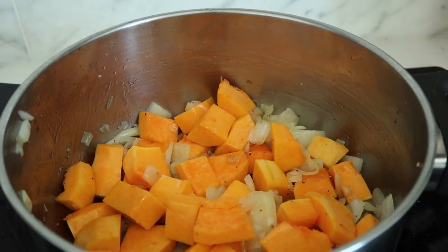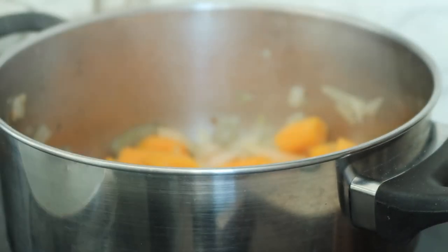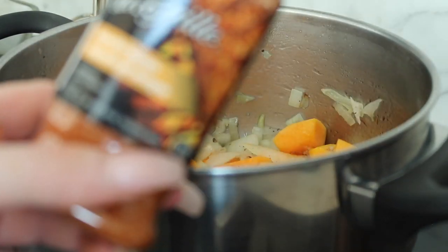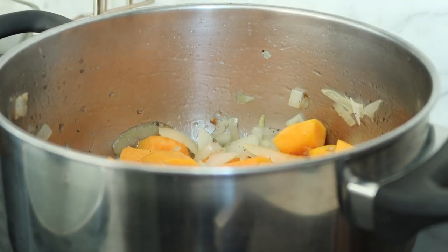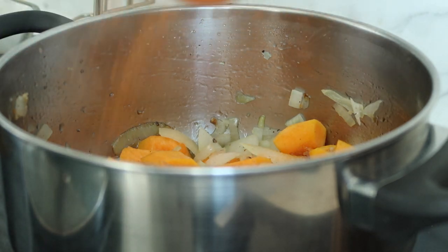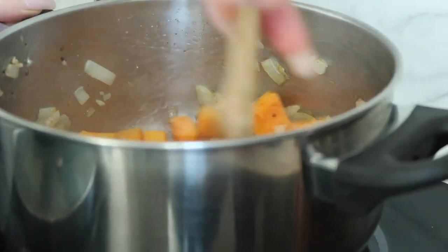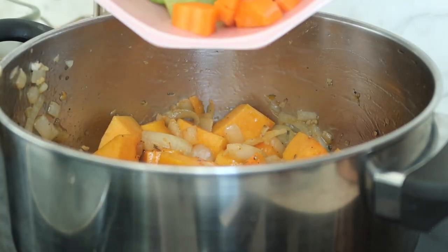I put a lid on that for like two or three minutes. I'm also gonna add my seasoning — the mango chipotle and thyme — just as much as you want really. Then I add the celery and carrot and leave that to soak in the oil for another couple of minutes.